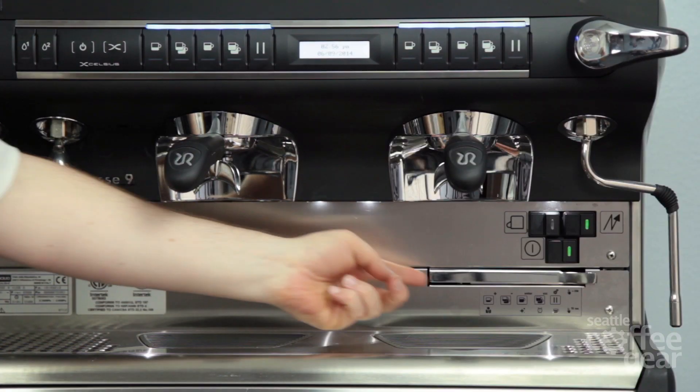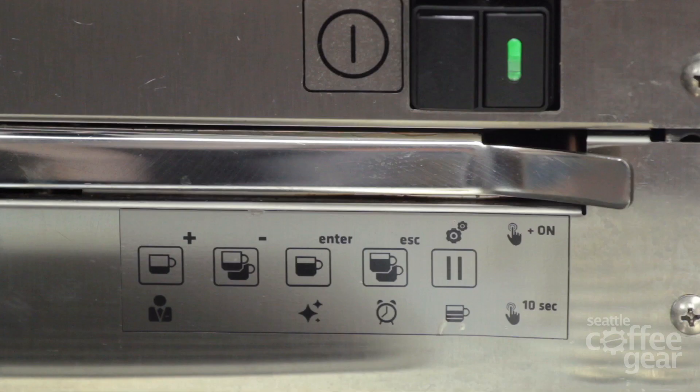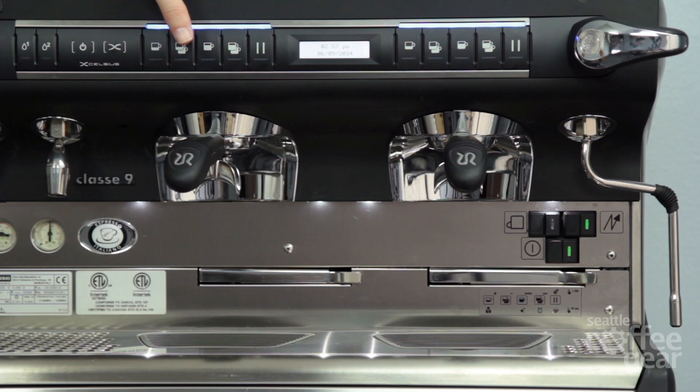Ranchilio does a great job at telling you exactly what everything does. They have this little cheat sheet down here that tells you what's going to happen with each button. If you look at the top of that area, you're going to see a plus, a minus, an enter, and an escape. What that's telling me is if I'm in programming mode, this is going to be my plus, that's going to be my minus, that's going to enter if I want to actually select something, and that's just going to get me out of there — back out, don't want to do it anymore.